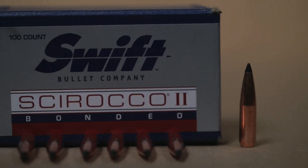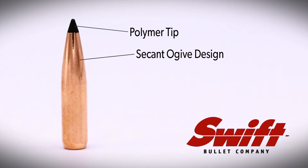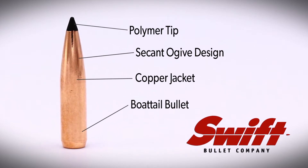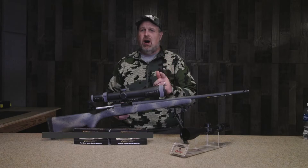We're going to test the ever-popular 130-grain Swift Scirocco 2. This boat tail bullet has a secant ogive design that promotes a higher ballistic coefficient, and the tapered pure copper jacket controls expansion while bonded to a lead core. The Swift Scirocco bullets are among some of the most popular bullet selections we have available at Pendleton Ammunition.